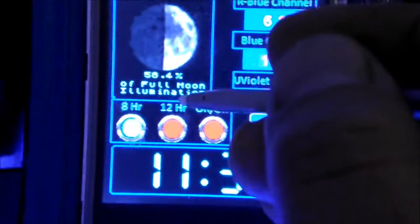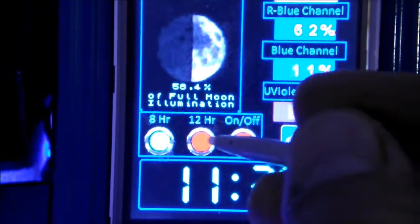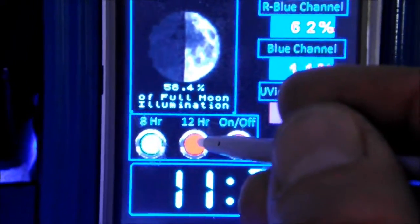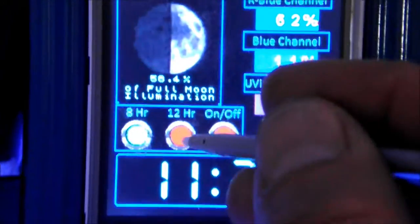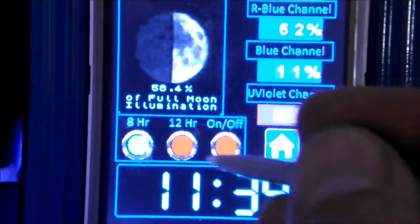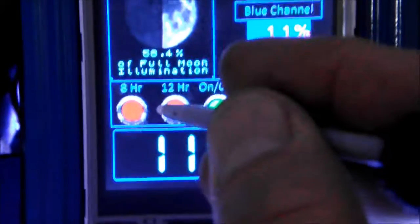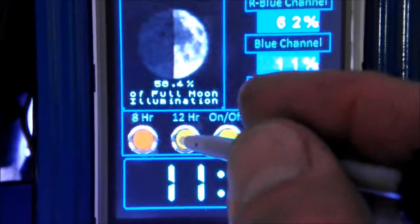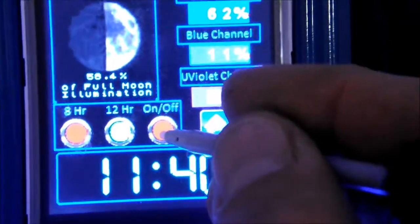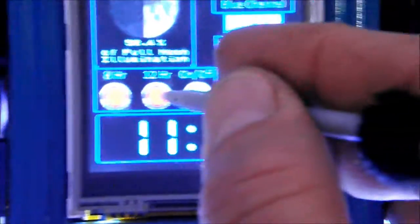I'm hoping it's as easy as copying and pasting and then changing some of the hour values to get the 8-hour schedule. Another thing I've done is conflict prevention — you cannot choose two schedules at once. If it's on 12-hour and you choose 8-hour, 8-hour comes on and 12-hour goes off. If you go to manual on/off, the lighting schedule becomes false and turns off, so you can't double-choose — it will always just flip to the next one.